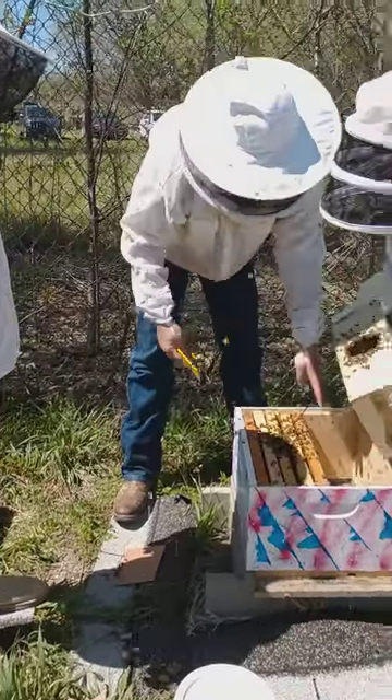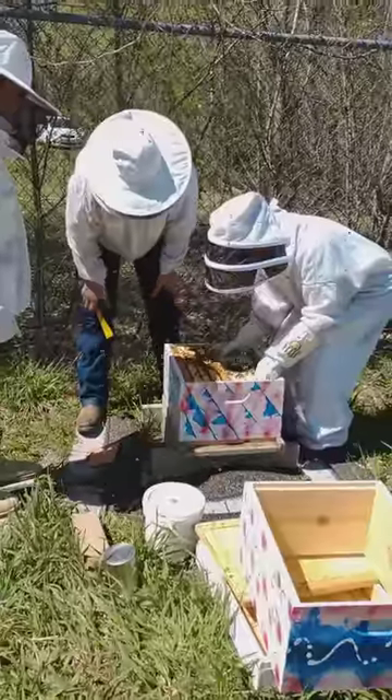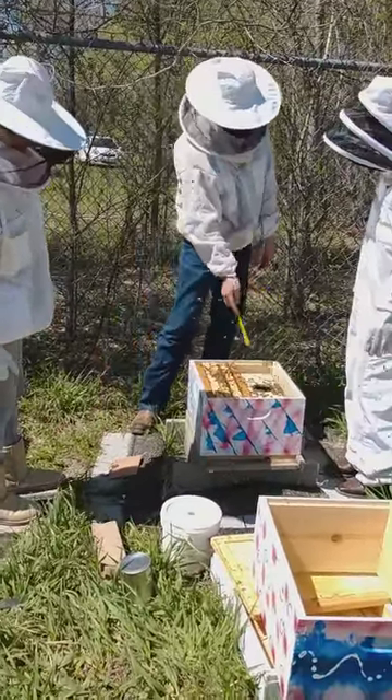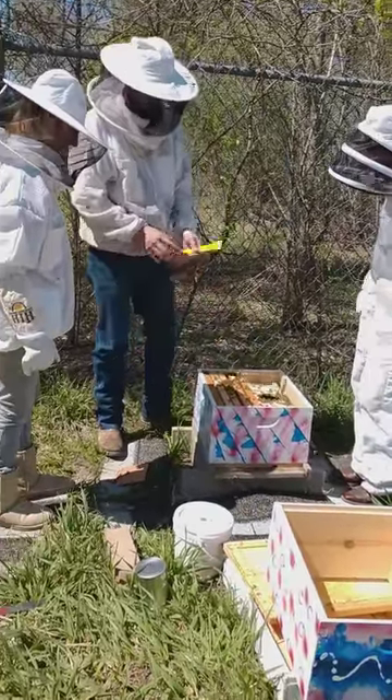Now put the box right down the hole, upright, right there in that one. Tomorrow, 99% of the bees will be out of there. Starting to do those things — cool.